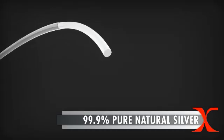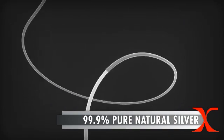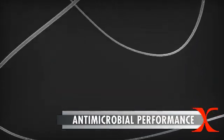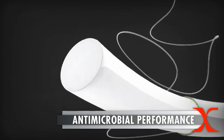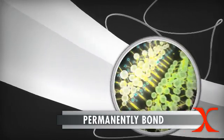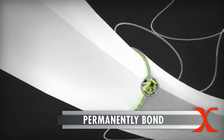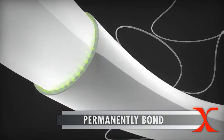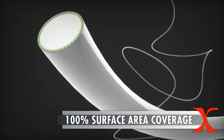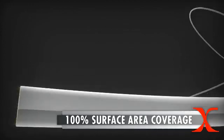Made with 99.9% pure natural silver, the X-Static technology enhances products with permanent anti-odor and antimicrobial performance. X-Static uses a proprietary process to permanently bond 99.9% pure metallic silver to the surface of flexible polymers. The thin, uniform coating provides 100% surface area coverage of silver to maximize performance, while remaining flexible for ease of use and soft for comfort.